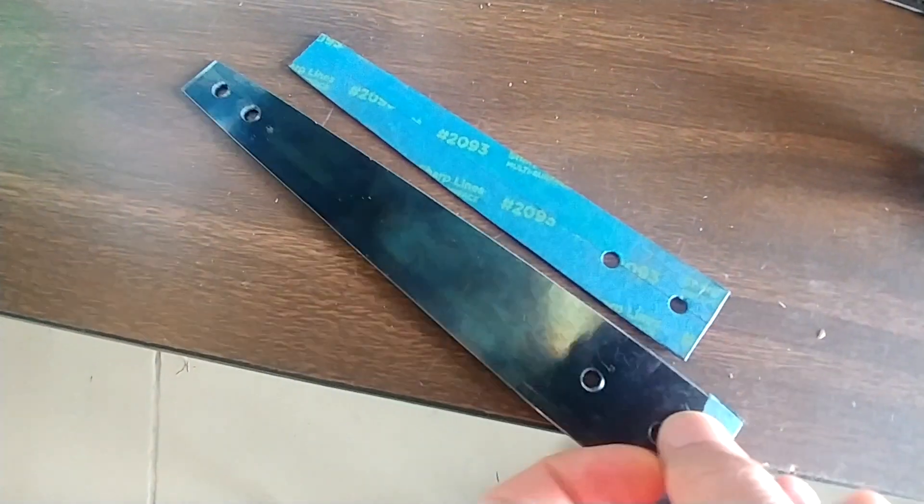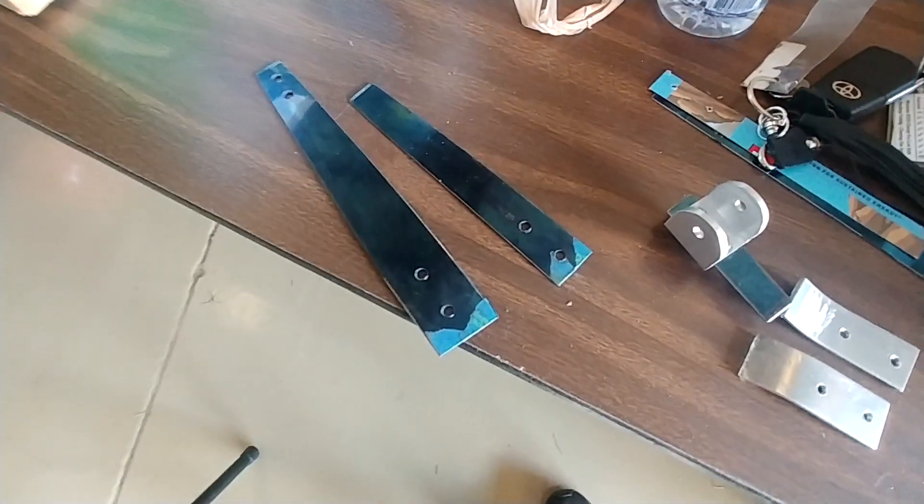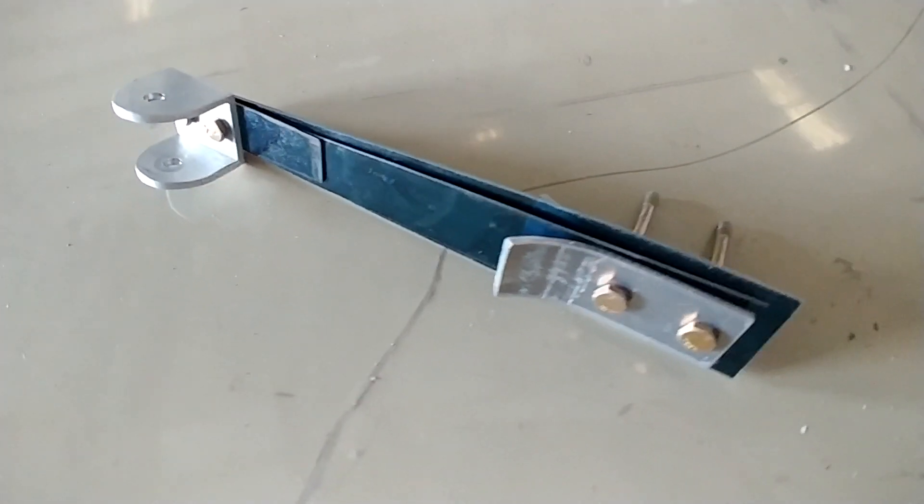Welcome back. I got these bits of spring steel cut by the local sheet metal shop — they cut them on their shear and also punched the holes in there for me. This is the new spring setup.